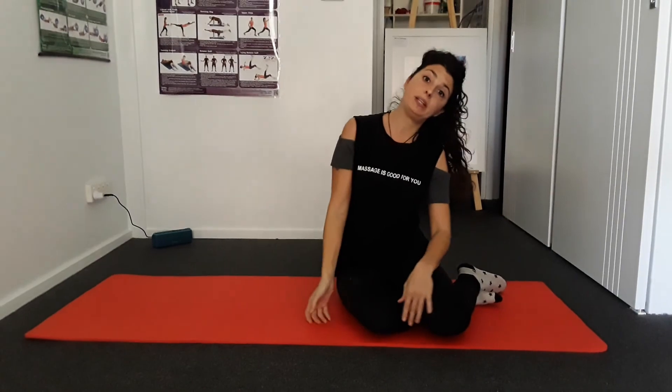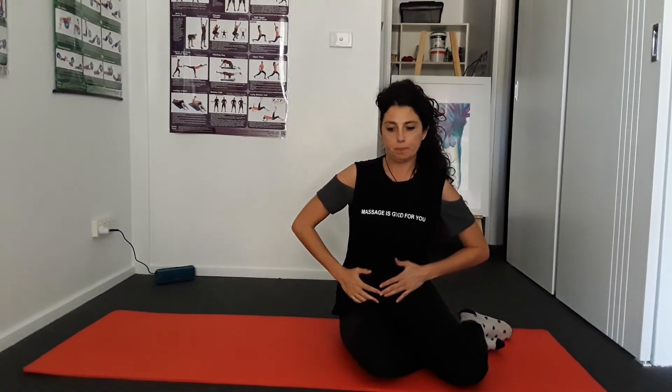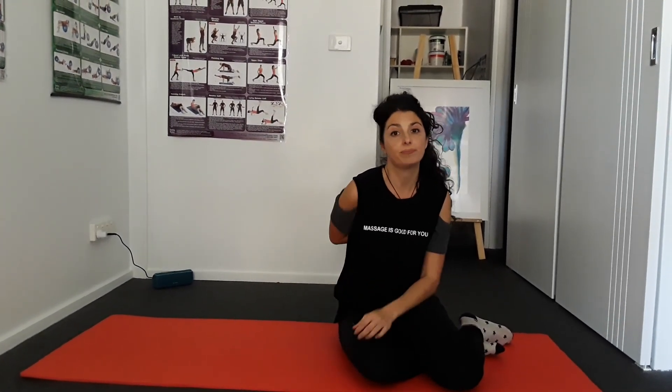Now you just have to repeat everything on the other side. I hope that you enjoy this — try to do it maybe every day because it's very quick, and see how you feel and how you see your hip and your posture change. Thank you very much Julia — we're all going to try that!